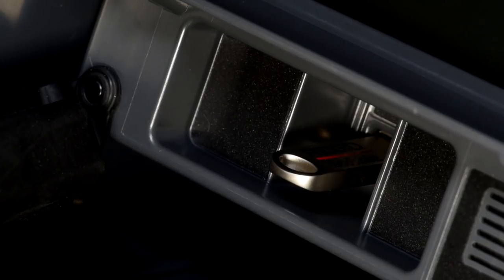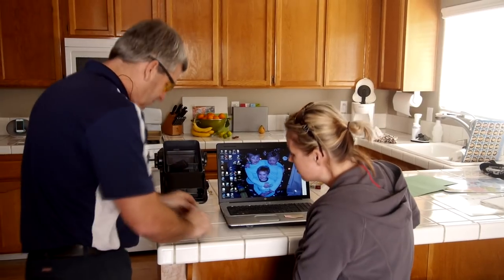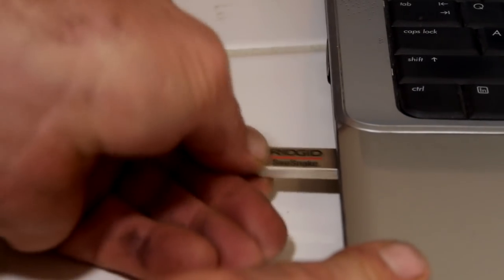The CS6-Pack captures still images and video clips directly to a USB drive and automatically generates a high-quality inspection report for your customer.